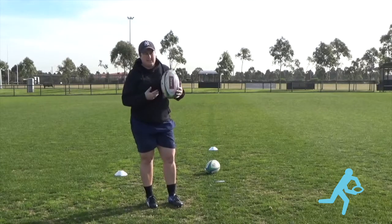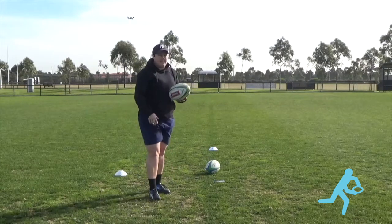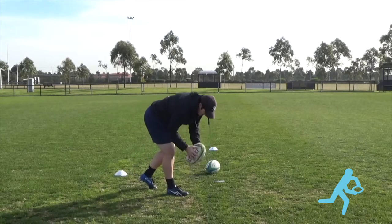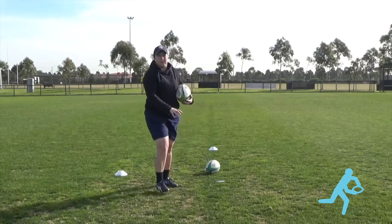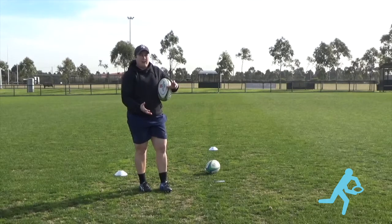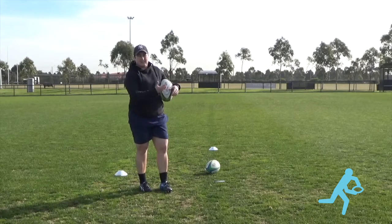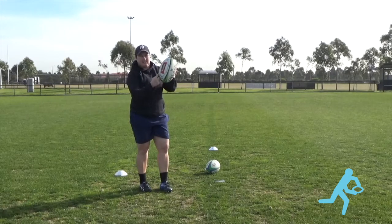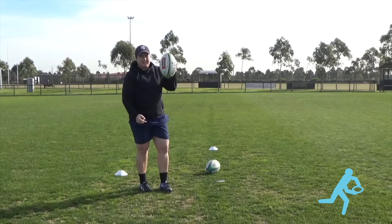A couple of key things with the drop kick for me. When I'm about to do a drop kick, I usually go to the point where I want to kick the ball, bounce the ball a couple of times, just seeing how firm the ground is. That's because with a drop kick, if we want to get height, we want to let the ball bounce up and get under the ball. Just like with a normal punt kick, we're still looking to kick it around that bottom third of the ball, so nothing changes.